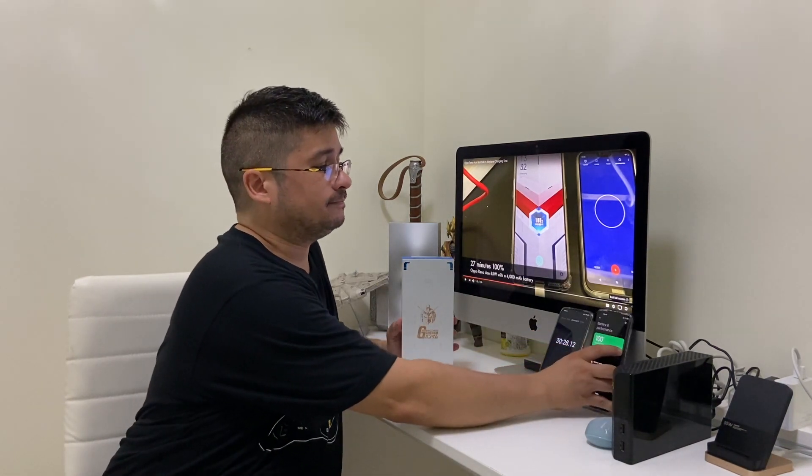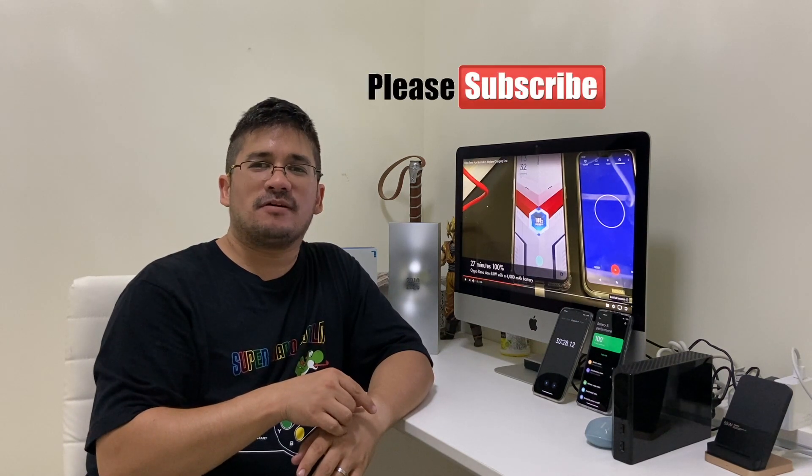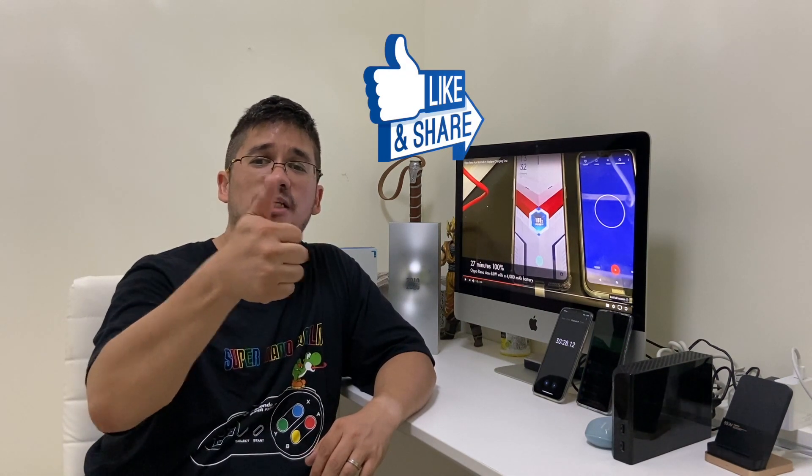So what did we learn? Well, don't go by companies saying this Mi 10 Ultra will charge in 20 minutes with a 120-watt charger — test it first. Well, you don't have to test it, because here on Nose Cool Stuff, we will test it for you. If you liked this video, subscribe. Hit the bell for notifications for more videos, especially the wireless charging test for the Mi 10 Ultra. Also hit the like button and share with your friends. I'm your host, Ricky Nose, and this was another episode of Nose Cool Stuff. And as always, my followers, be cool.